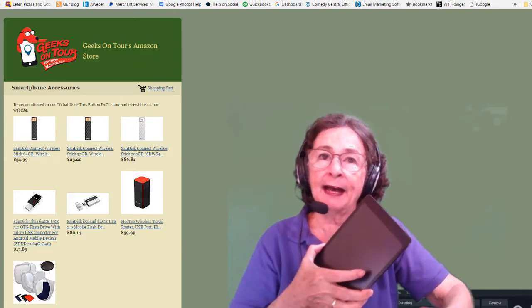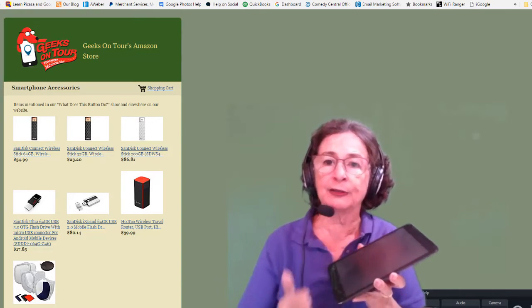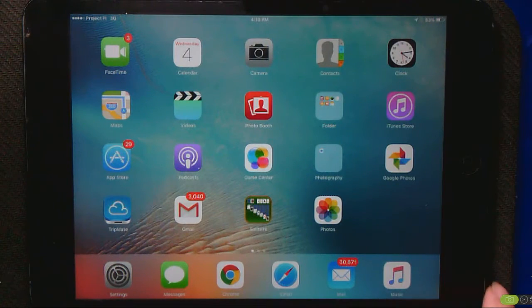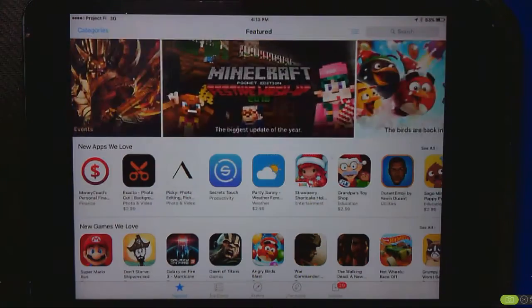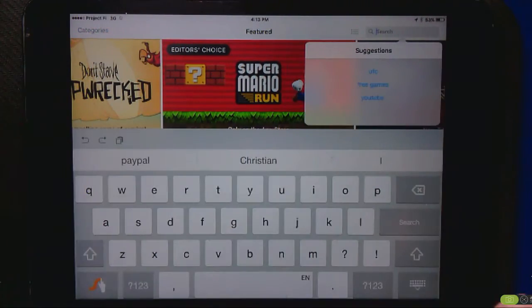Now we go to the iPad, install the app, and connect to the Hootoo. Here's my iPad and the first thing to know is you have to have the app. So I'm going to go to the App Store and search for Hootoo.